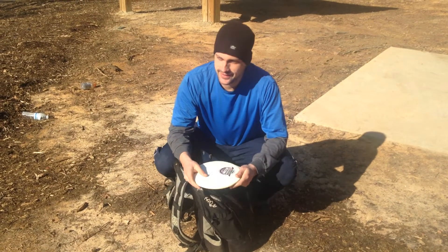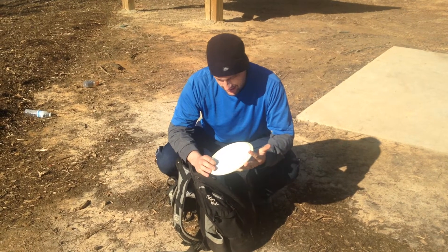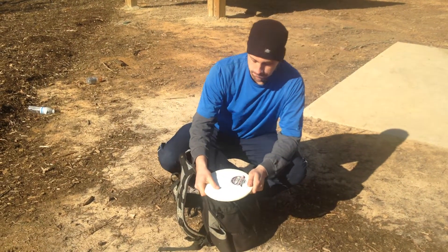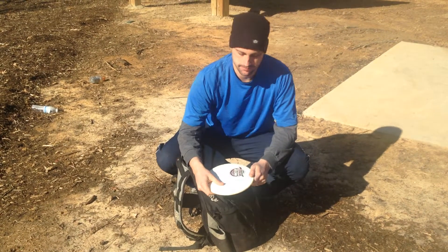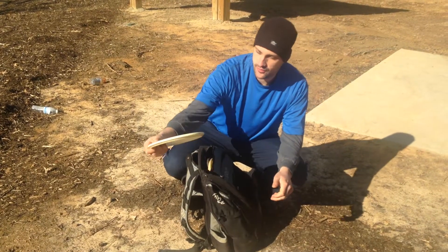Fusion Verdict — it's a 178. Another really good anti-disc. Flip it at a hyzer, it'll turn over and just carry an anti.